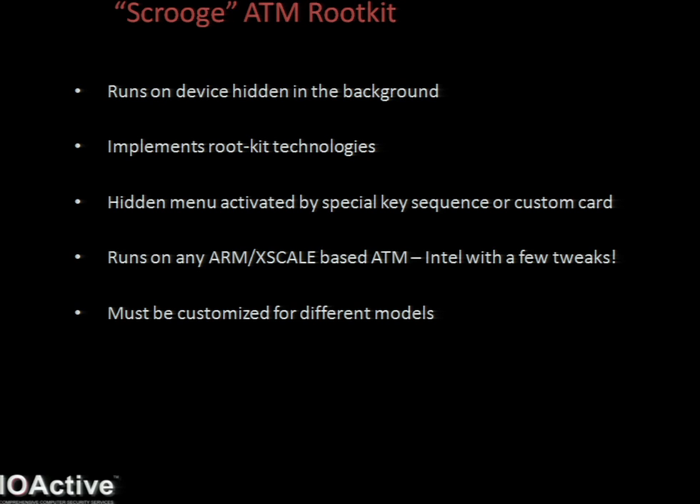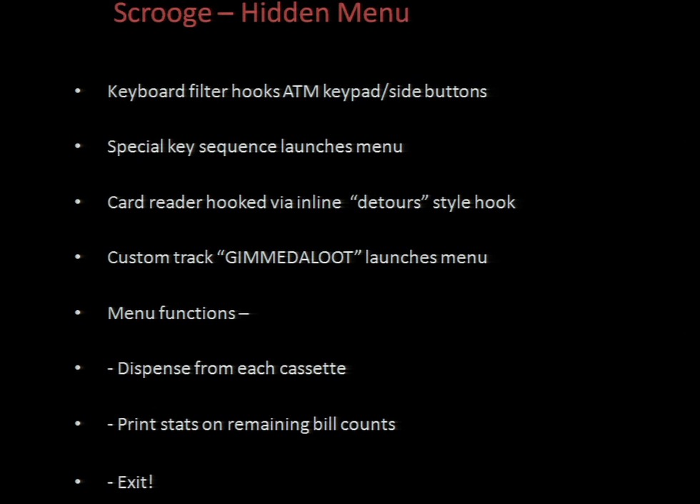Originally it was designed for both Intel and ARM, but it turns out that CE on x86 is actually pretty rare and basically non-existent in the ATM world. The code for interfacing with the ATMs has to be customized with different ATMs, as they all use different peripherals and fairly non-standard protocols for communicating. I just use a standard Windows hook for capturing the side buttons on the ATM, and although the API is undocumented in Windows CE, it still exists and works as expected. A combination of keys will trigger the menu - it's varied enough not to launch by accident, but if some kid's screwing around with it, you might get a big payout.